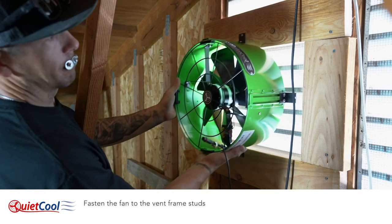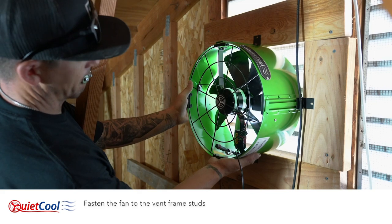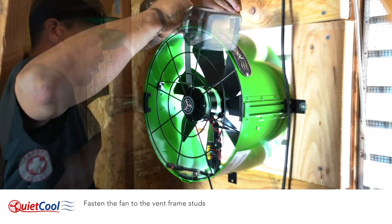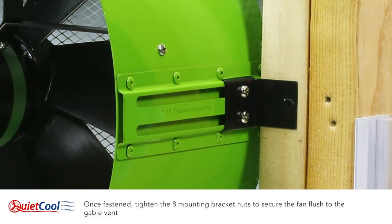Fasten the fan to the vent frame studs. Once fastened, tighten the eight mounting bracket nuts to secure the fan flush to the gable vent.